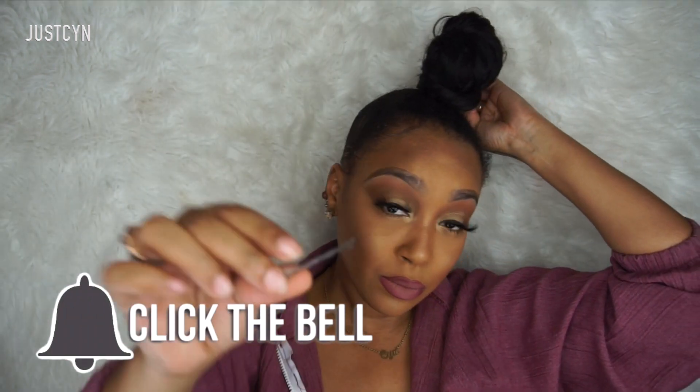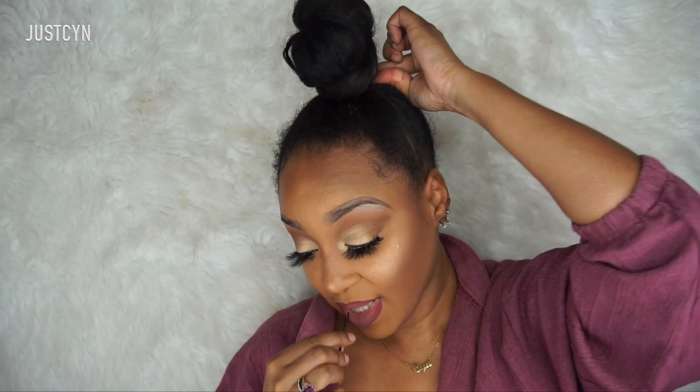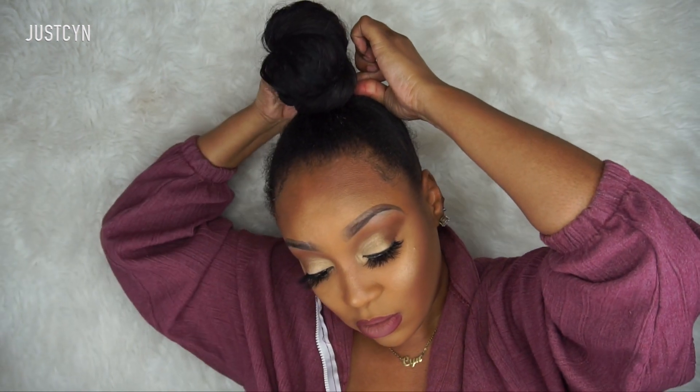Make sure to like, comment, subscribe, and click the bell button so you get notifications when I upload. This is the final look — this is part one of how I create my top knot bun. Part two, where I slay my edges, will be linked below. I love you guys, see you in my next video, bye!